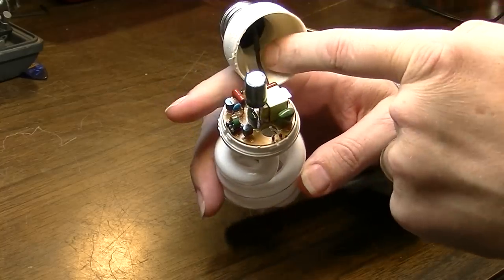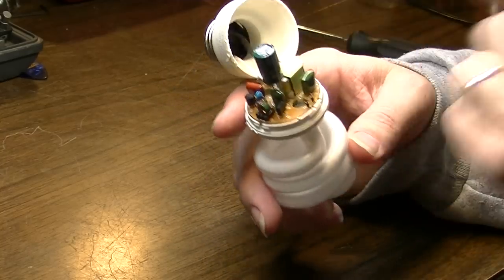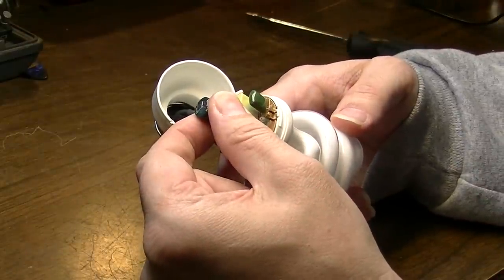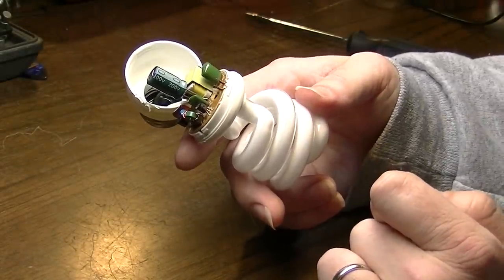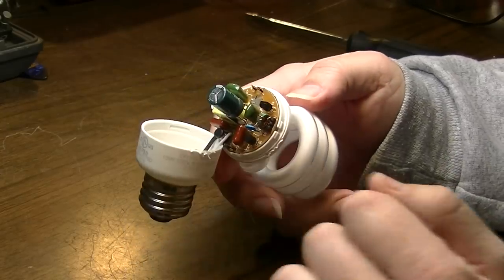Here's another resistor down in here, in shrink tubing no less. There's a resistor there. So we'll take this resistor out, we'll take this little board out, we'll try to salvage all these parts that we can. And we will dispose of this very, very carefully, so as not to kill ourselves in the recycle bin.